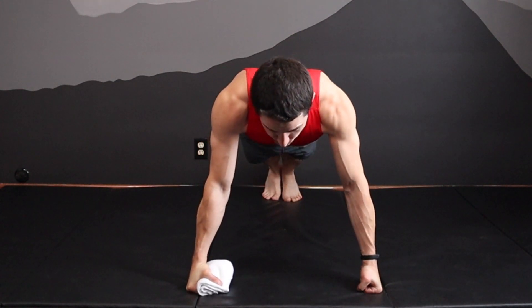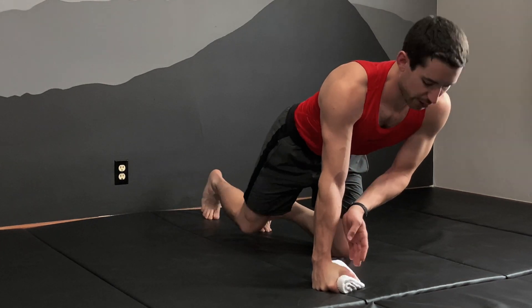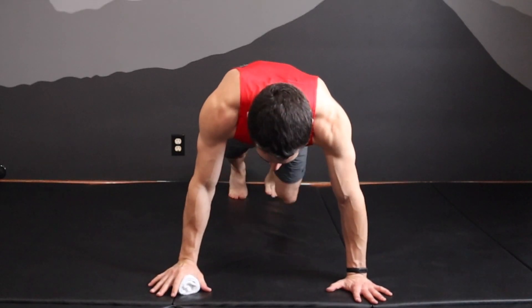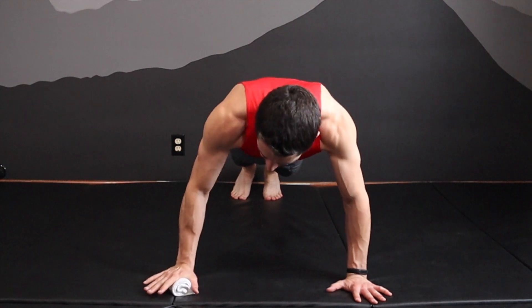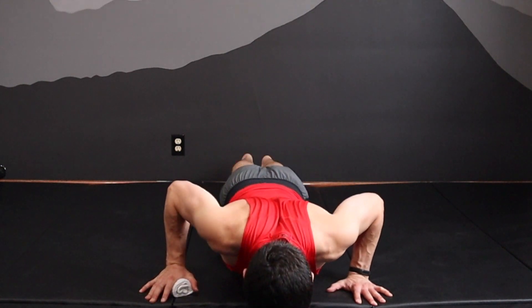Whether you're doing a push-up or some other movement, this allows you to keep that wrist integrity in a nice straight alignment while you're doing those movements. Now be careful because it can be a little bit less stable. I like to kind of squish it down and make sure it's rock steady before I start to do a movement.